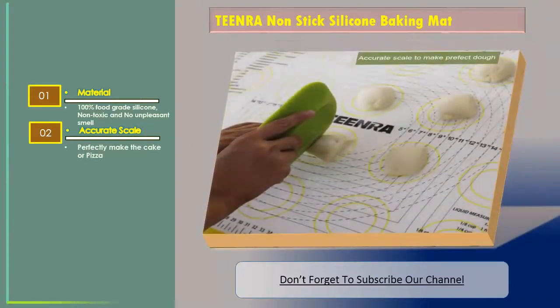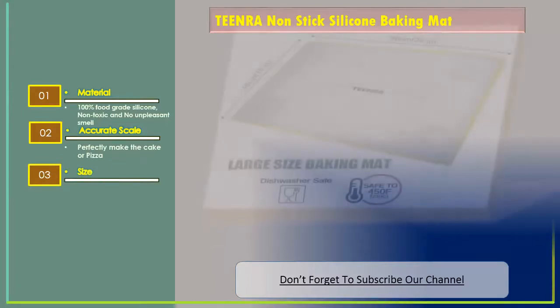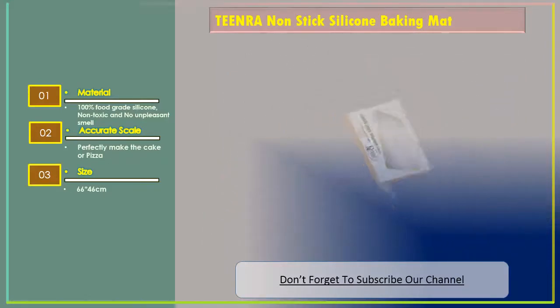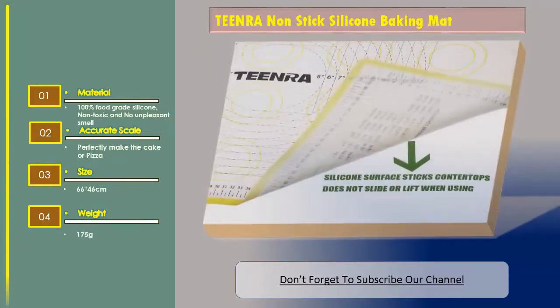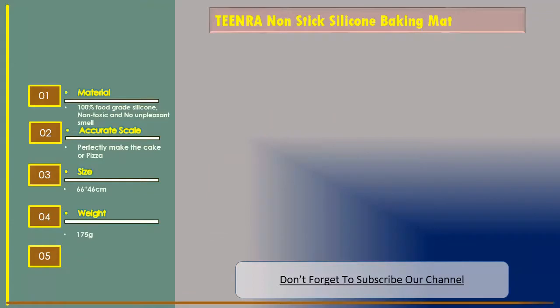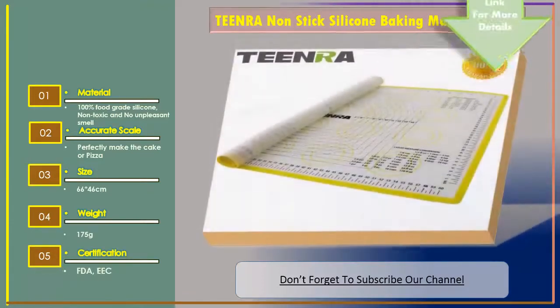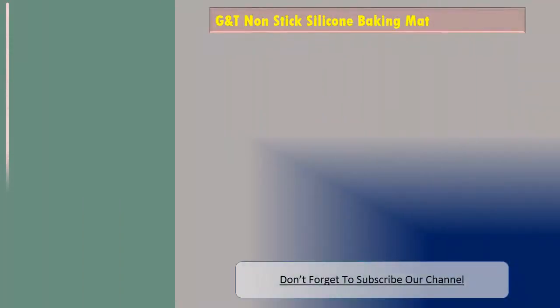Size: 66 by 46 centimeters. Weight: 175 grams. Certification: FDA and EEC. Let's go to number two: GMT non-stick silicone baking mat.